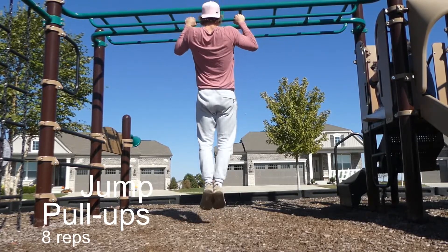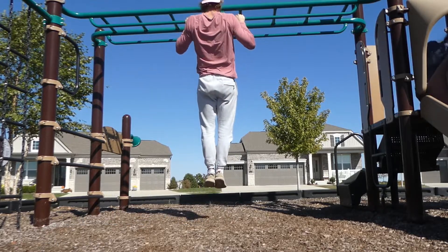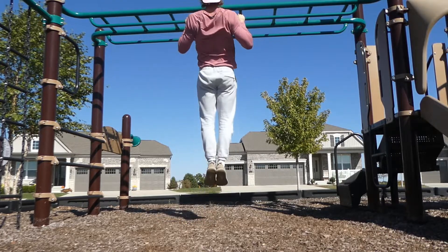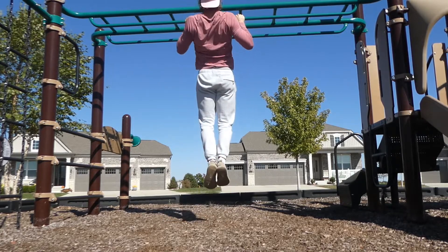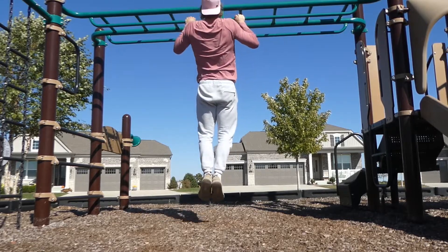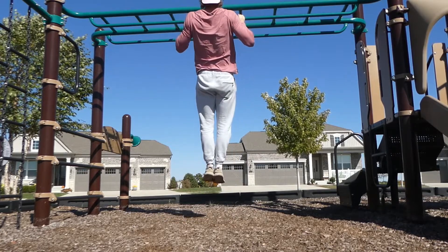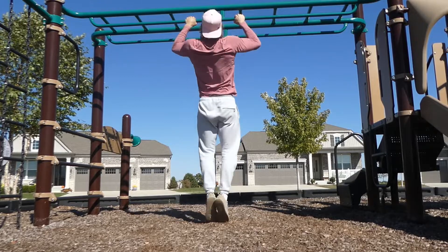After that, we're jumping straight into these jump pull-ups. We're actually jumping to get up, and then controlling the negative on the way down, going slow and controlled. Really focus on squeezing your lats and go all the way down to a full extension. If you can do regular pull-ups, do them. If you have to, you can hook up a band to assist you. But these jump pull-ups are a great beginner way to start progressing towards your first full pull-up.